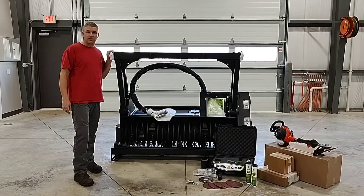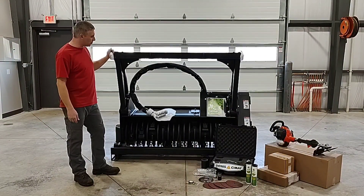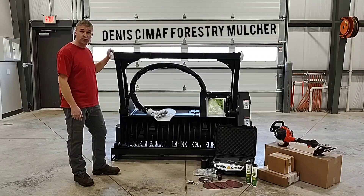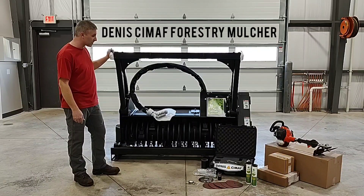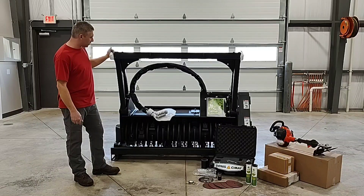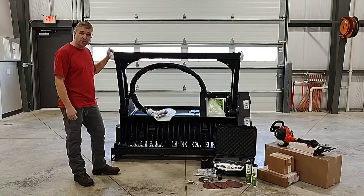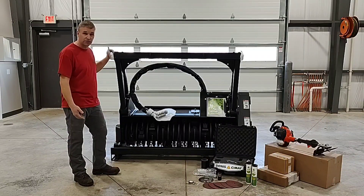Hello everyone, Matt here at Central Tree. Today I wanted to do a packaging video of a brand new Denis Cimaf Forestry Mulcher for Skid Steer. The first thing I wanted to explain was everything that comes with these units when you purchase them brand new from us or any Denis Cimaf dealer in general.